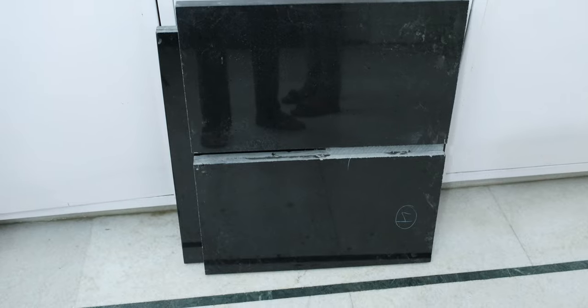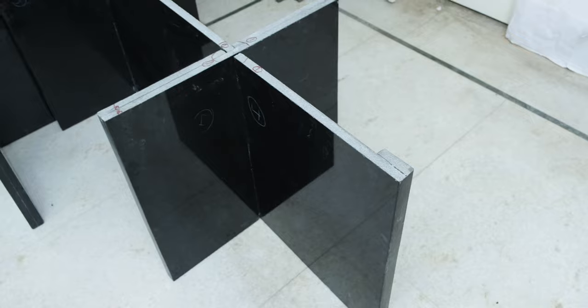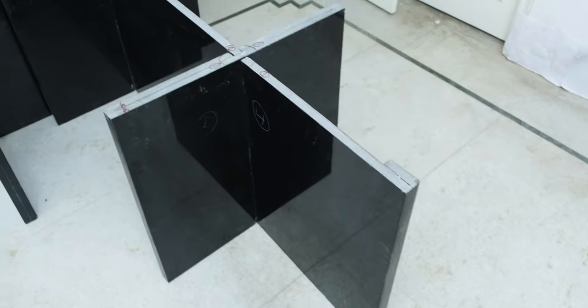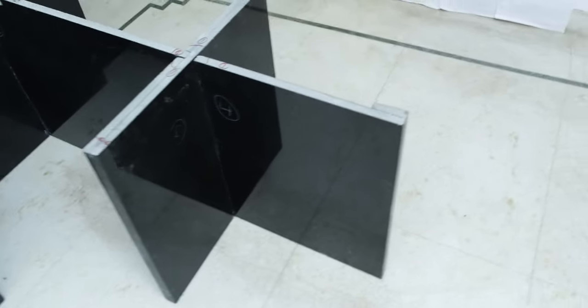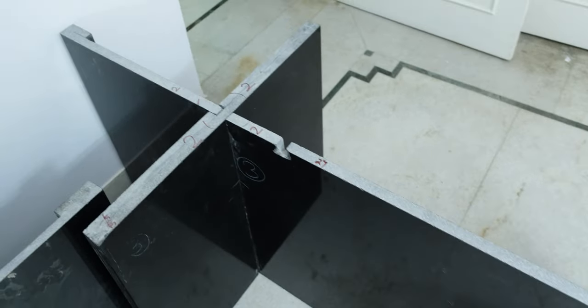For the base of my desk, I wanted something black to give it a very nice piano finish, so I went with granite, which is something that all of you must know about. It is also used in kitchens and bathrooms, and it is also very hard to scratch or break.